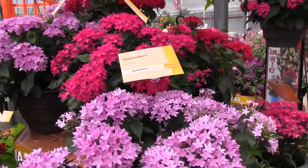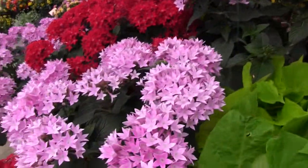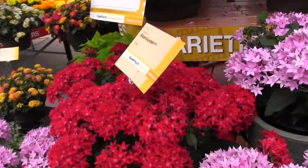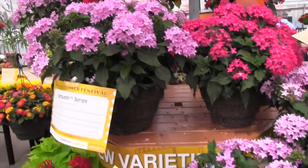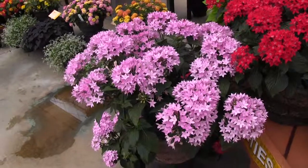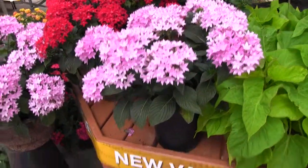Grow it in gallon pots. How many colors we got here, Ellen? I have listed four: red, rose, lavender, and white. Now, this is one of the goldfish heat lovers — a premium item. And it attracts pollinators too. Hummingbirds love this. And butterflies.